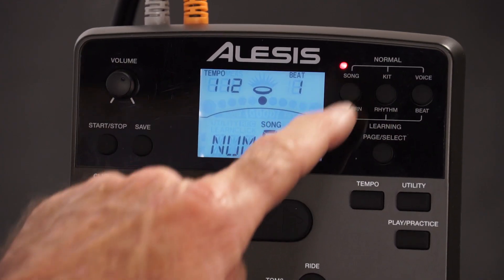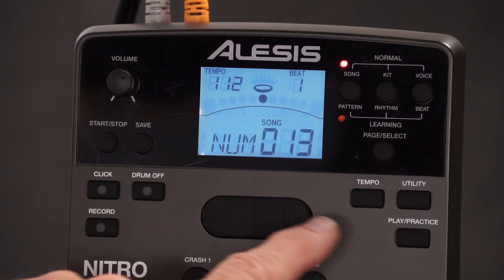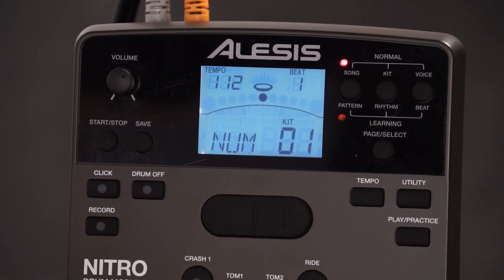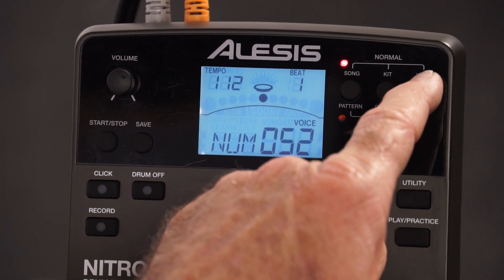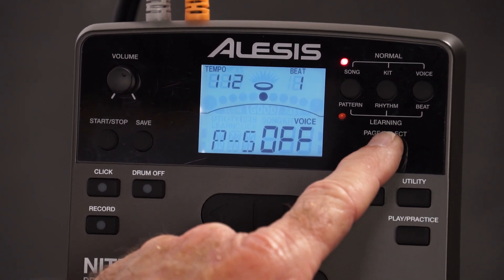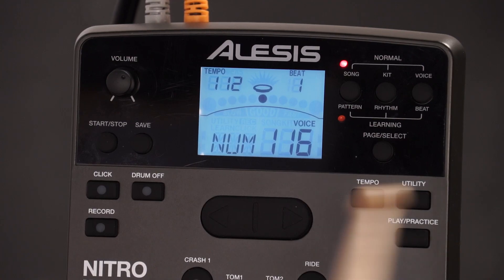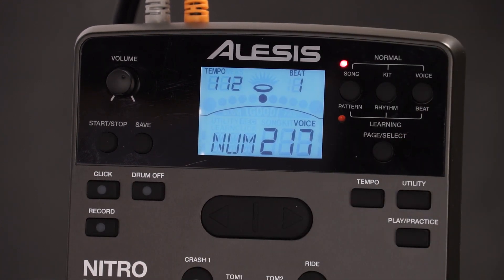So let's go up here. Song — if I want to change my song, I would be there, and these arrow buttons obviously change your values. Kit is where I change my kits — let's pick kit number one. Now let's go into voice. If I keep hitting voice over and over, I get into my different parameters that I can adjust, or I can use the page select button. I'm in voice and it says number 52. If I hit the tom, it goes to 116. So as I hit the different pads, it tells me what voice is on that pad in this kit.